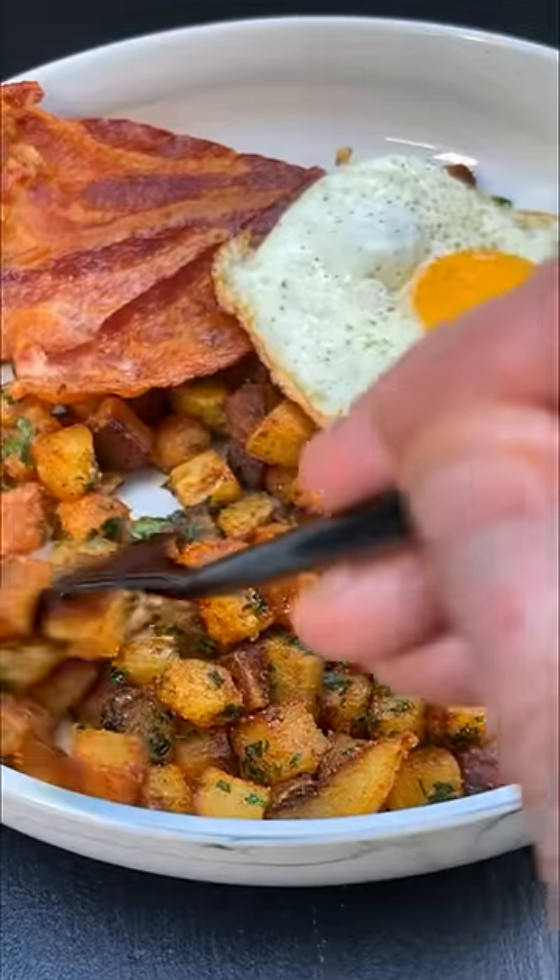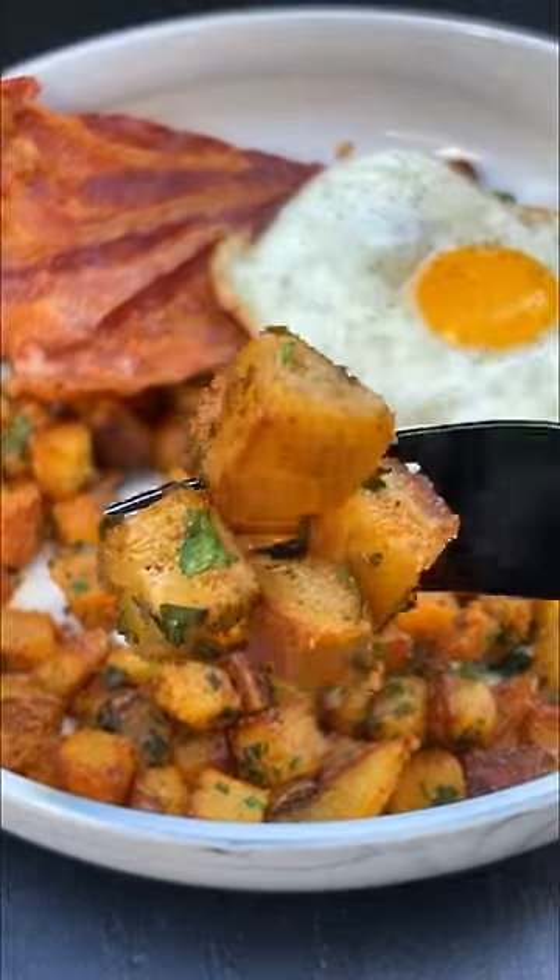Every time I make breakfast potatoes, this is the recipe I use because not only is it super easy, it only takes a handful of ingredients.